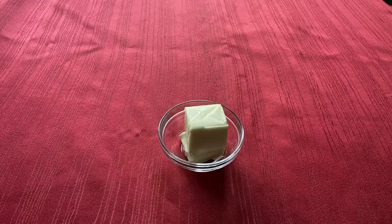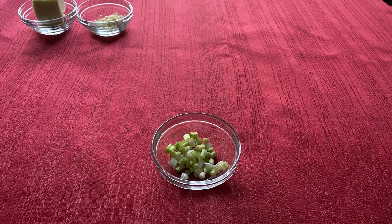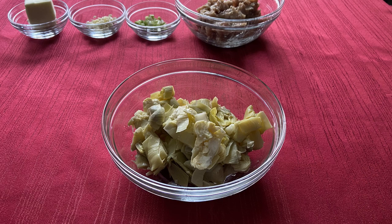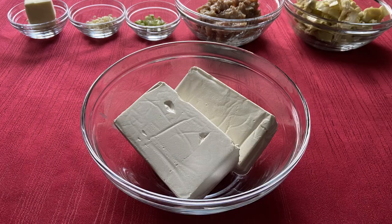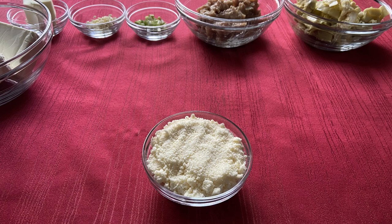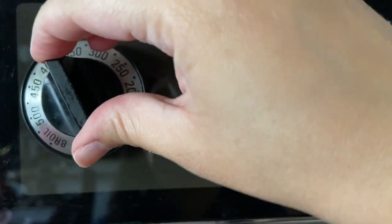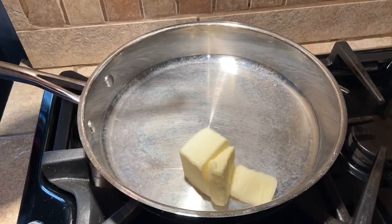For this recipe you will need a quarter cup or half stick of unsalted butter, five cloves of garlic, four scallions, two Italian sausages, two 8.5 ounce cans of artichoke hearts, two cups of cream cheese, half a cup of grated Parmesan cheese, and one cup of shredded Fontina cheese. Start by preheating the oven to 375 degrees Fahrenheit.